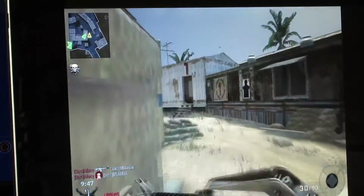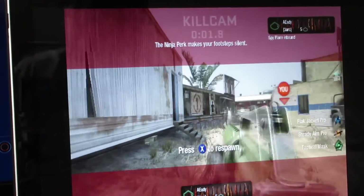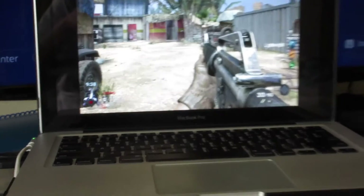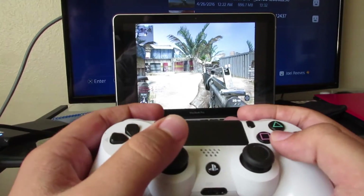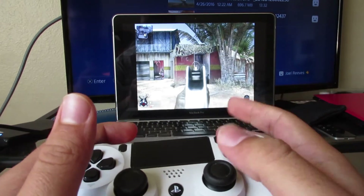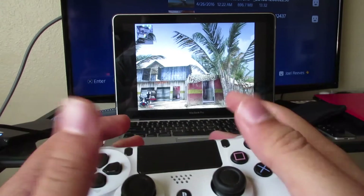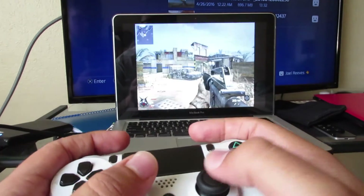See, I'm not doing very well — I'll zoom out a little bit so you can actually see me playing. I died because I was trying to show the game, but whatever.